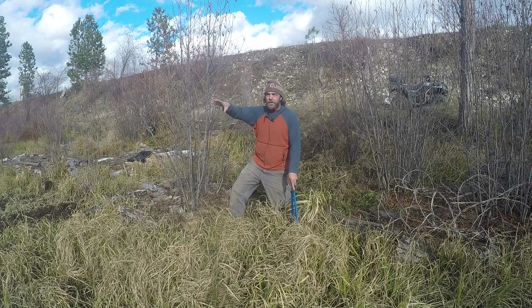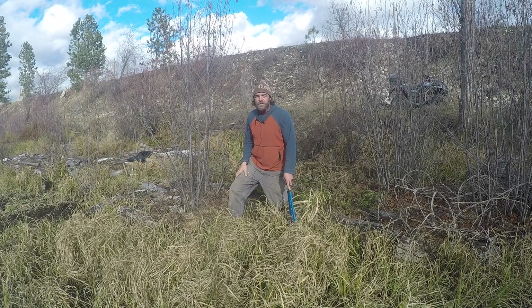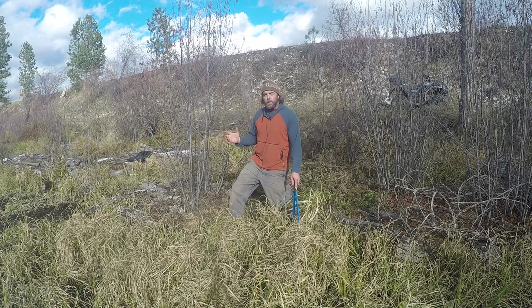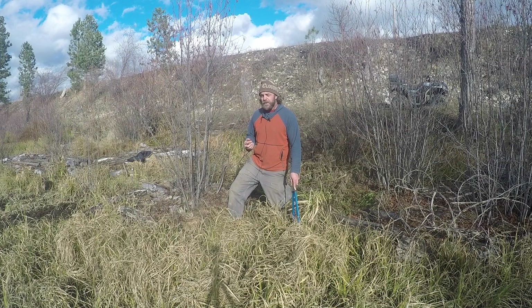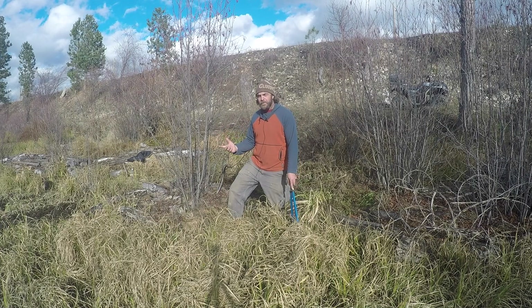Deer, elk, moose — they all live in there and migrate through it. The Bitterroot River is about 100 yards that way. So we don't spend a lot of time in here, but we do have some projects that we're doing, some maintenance, and there are things that are going to develop over the next couple years because they are kind of lower on the priority.